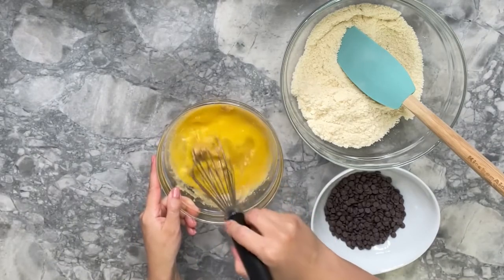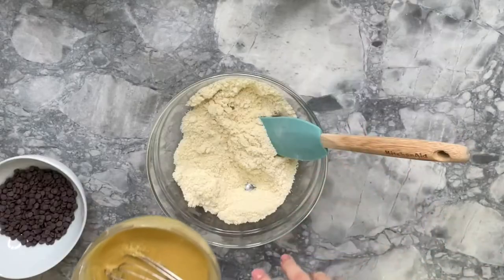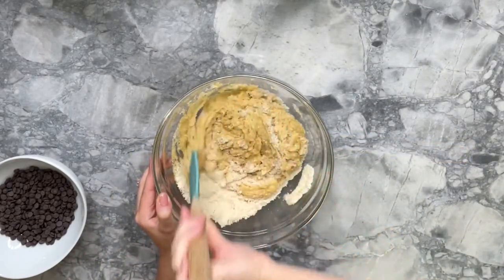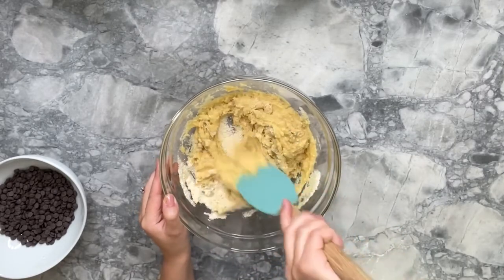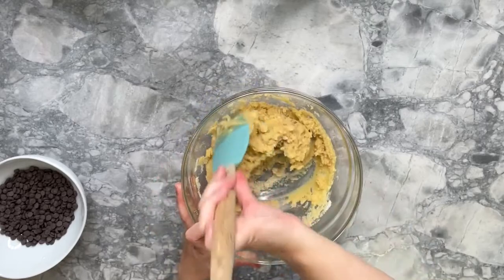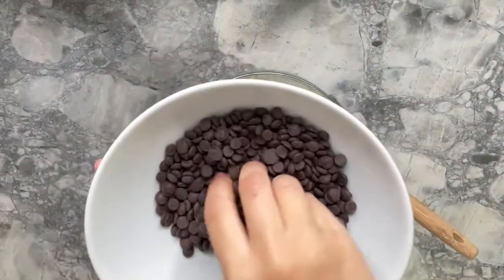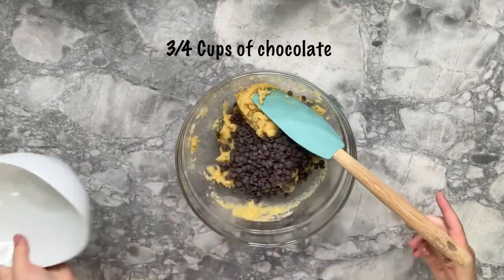Once the wet ingredients are well mixed, we're going to combine them with the dry ingredients. Lastly, we're going to fold in the chocolate chips — I'm adding three-quarter cups.